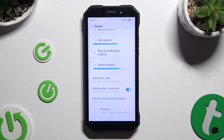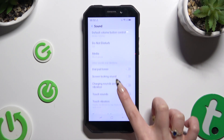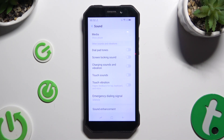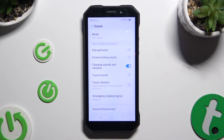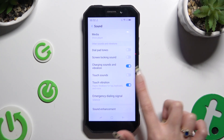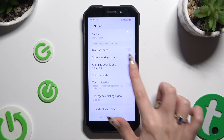Lastly, select Advanced at the bottom and scroll down. By tapping on the two toggles next to Charging Sounds and Vibration and Touch Vibration, you can switch those two options on or off.